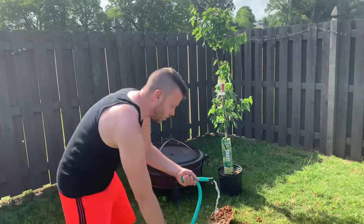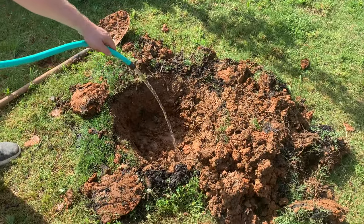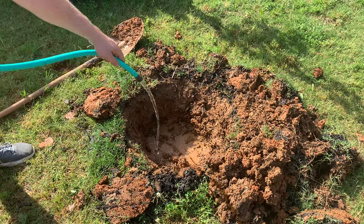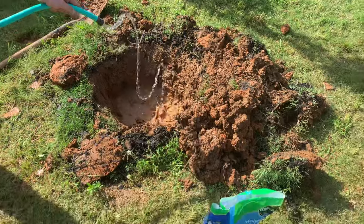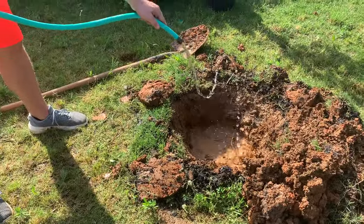So the next step — come over here and look with me — I'm going to fill the hole full of water, just soak it. It's already kind of wet from all the rain we've had, but I'm going to make sure it's good and moist down here. And then I'm going to pour this potting soil and some fertilizer in here. I'm going to let that sit, soak it again, and then put the tree in and fill it with dirt.